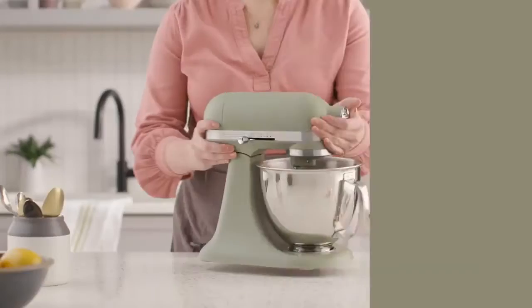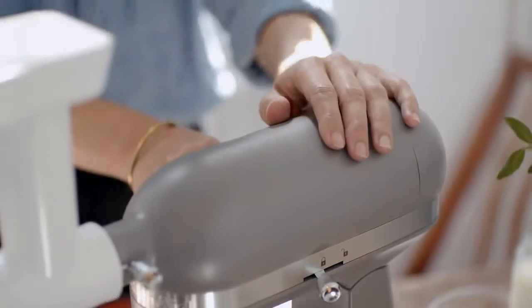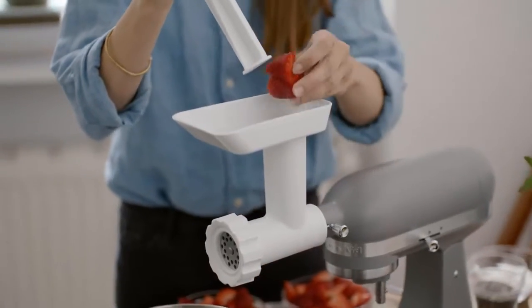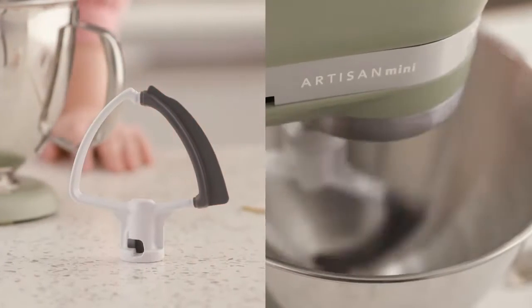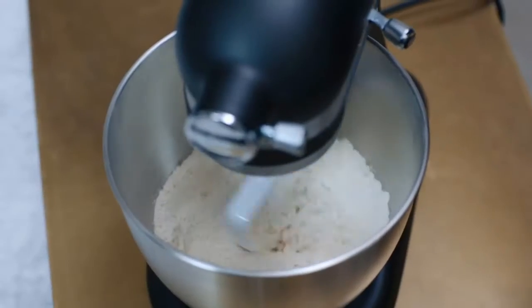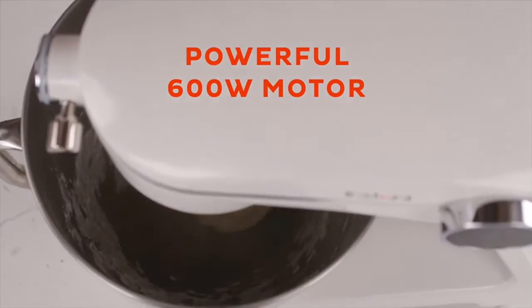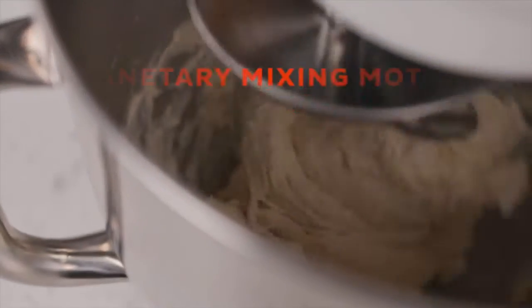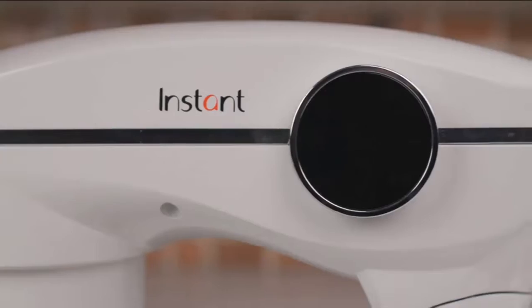A stand mixer is a classic in the kitchen for a reason. It allows you to create everything from cookies to bread without needing to work quite so hard, and let's not forget the attachments that open up a whole other world of cooking potential. Although stand mixers seem to be synonymous with the KitchenAid brand, we tested some other quality models worth considering. In this video we review the 10 best stand mixers.